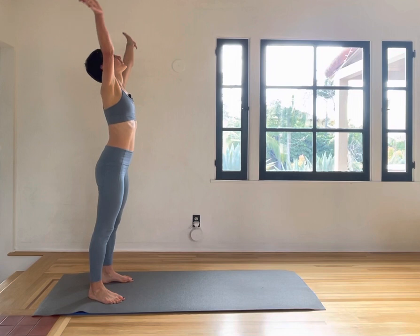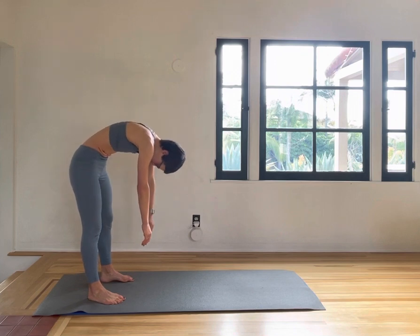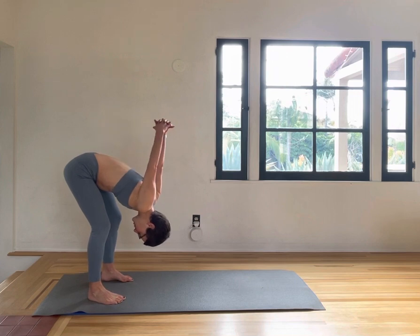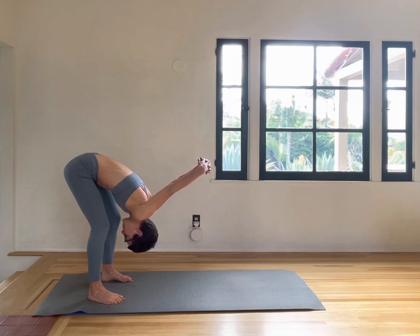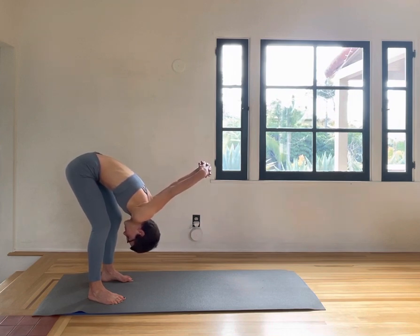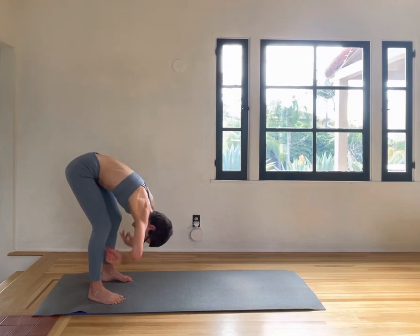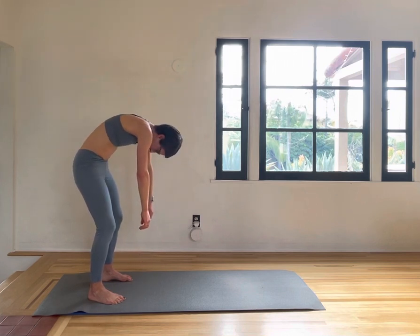Inhale and exhale, slowly rolling down. Taking a stretch here — hold on to your hands and let the shoulders open as the arms are pulling forward. And then release, and roll up through your spine.